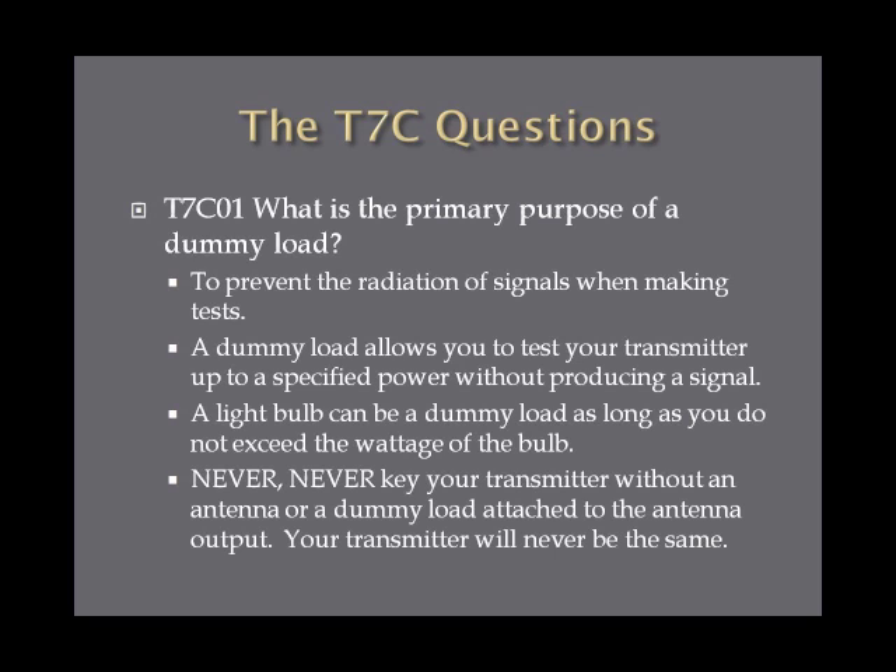What is the primary purpose of a dummy load? The primary purpose of a dummy load is to prevent the radiation of signals when making tests. You essentially screw this into the back of the antenna output on your transmitter, and a dummy load allows you to test your transmitter up to a specified power without producing a signal. Something as simple as a light bulb can act as a dummy load, as long as you don't exceed its wattage.